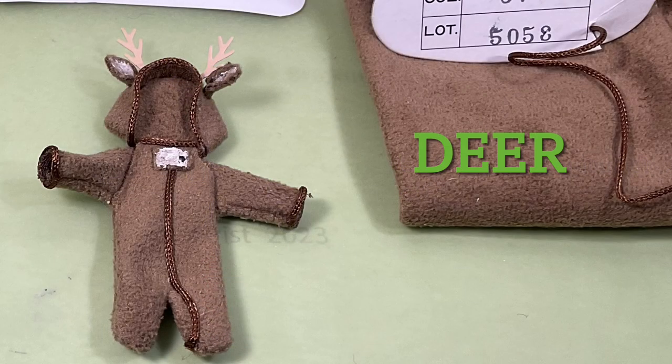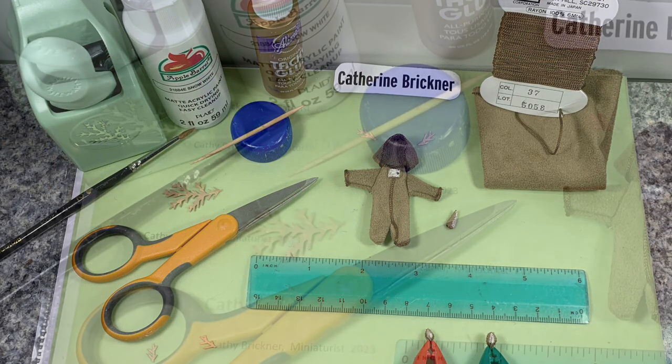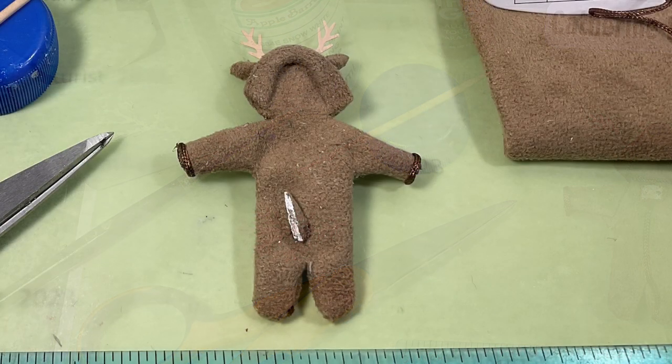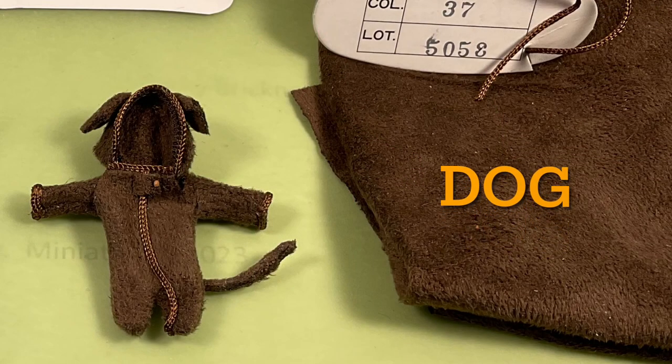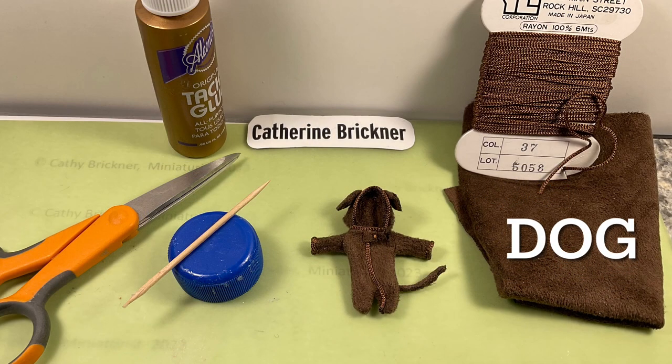For a white-tailed deer, paper punch or cut light brown tan antlers and glue above the ears. Cut the tail from fabric. Paint inside the ears and part of the tail end white. To make a dog with drop or folded hanging ears, kind of like a chocolate Labrador, cut oval-shaped ears and glue downward on the head.